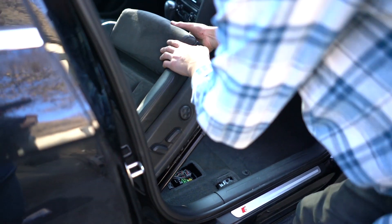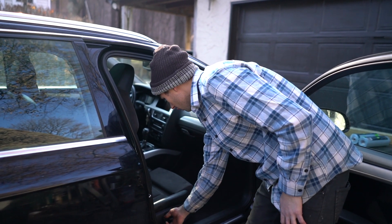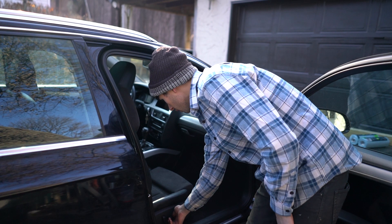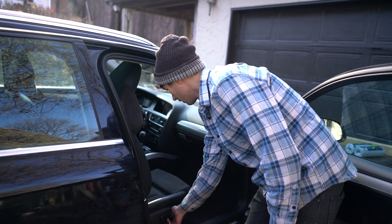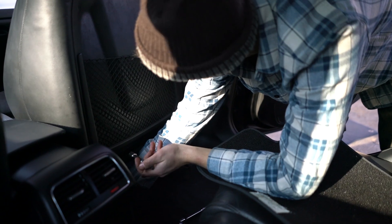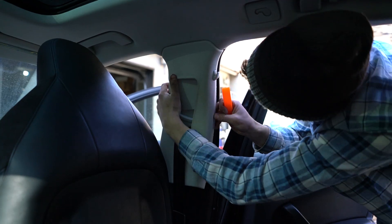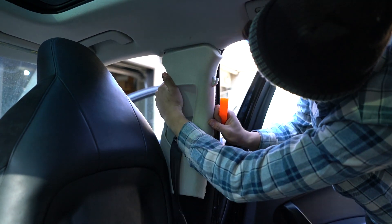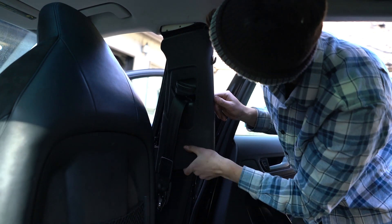Let's see if the motors work. Yep, working! That means we don't have to fix anything — that makes things so much easier. Much easier going in than coming out, right?